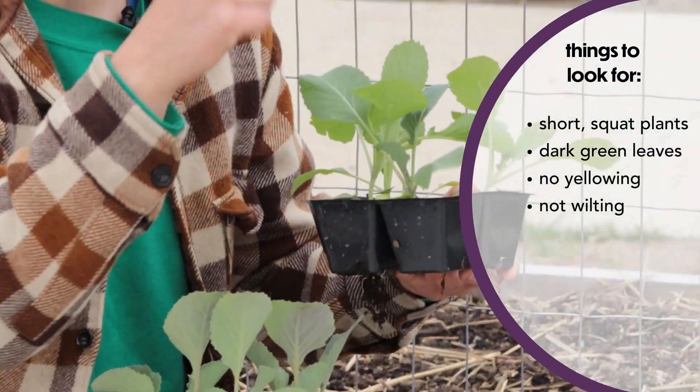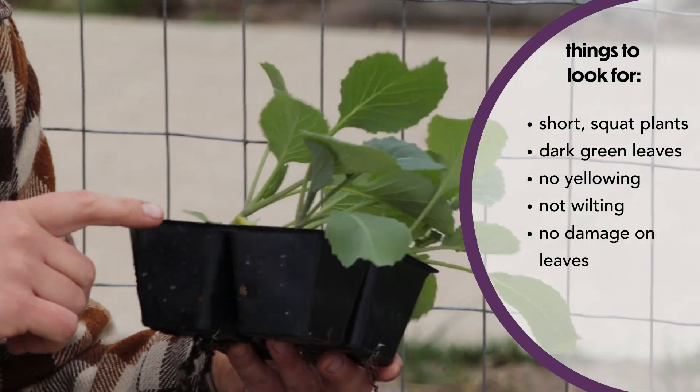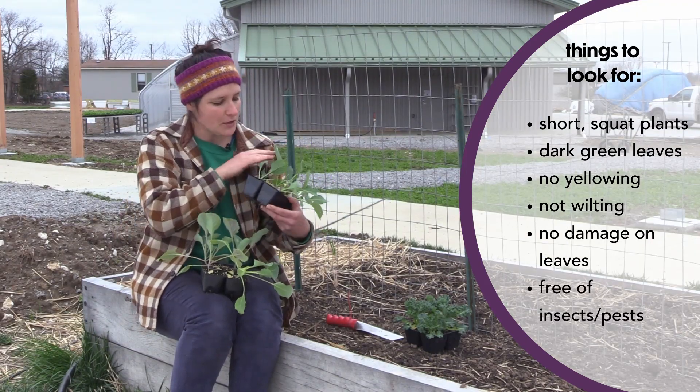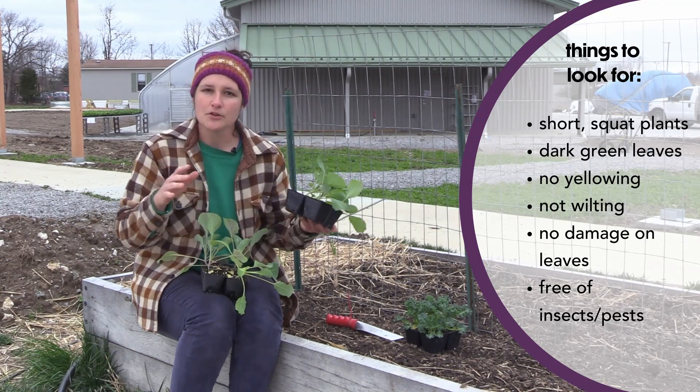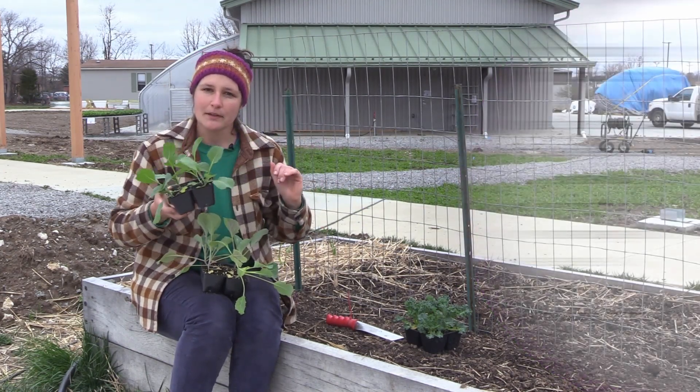Also look for nice full leaves that aren't chewed up by insects, and as a last point make sure there are no insects on your plants. Look for aphids, caterpillars, or anything like that, and just make sure they're nice, healthy, sturdy little plants.